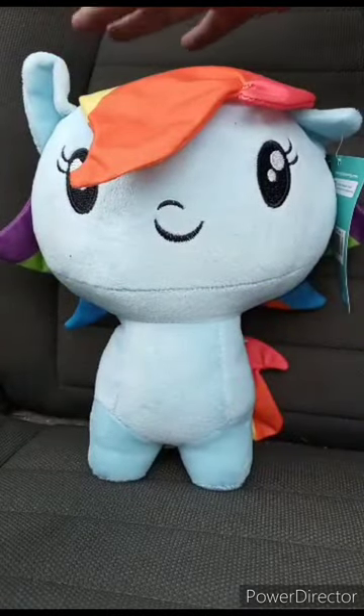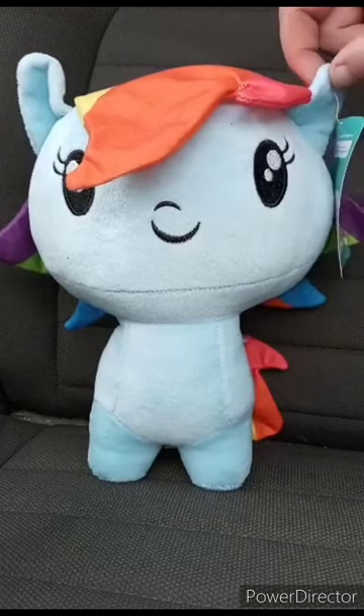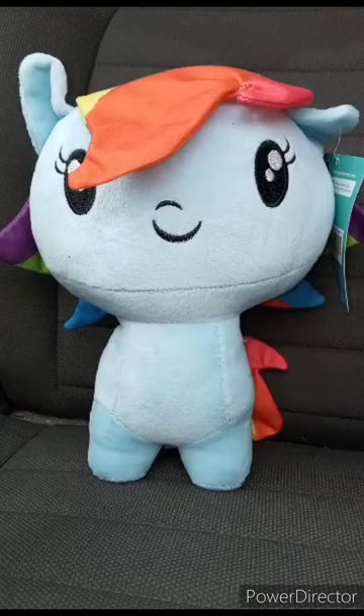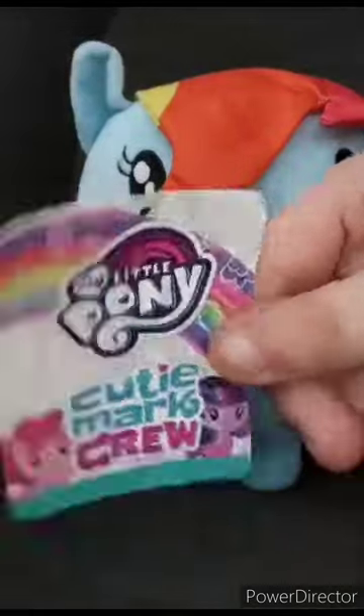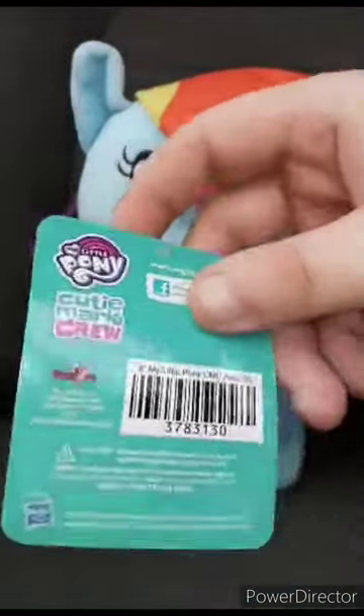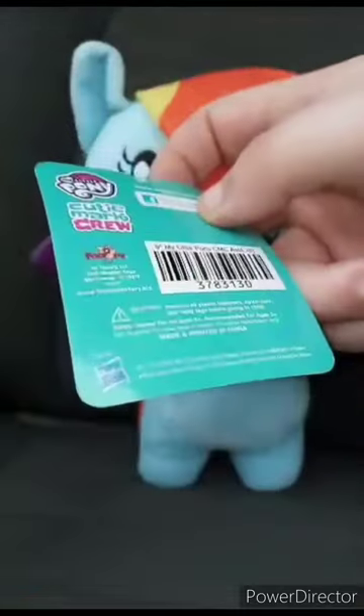This is for plush videos. Going ahead and taking the tag off. Here's the tag — it's made by Toy Factory and Hasbro.